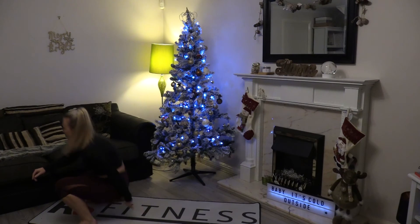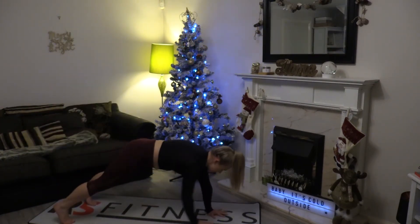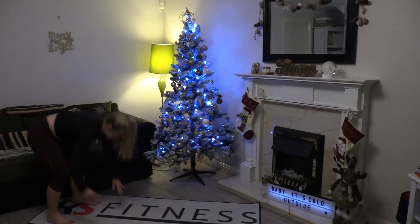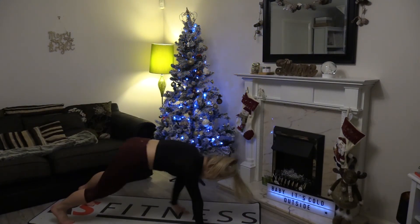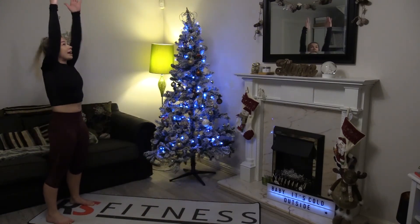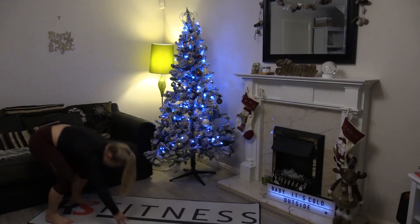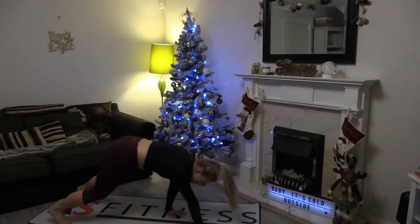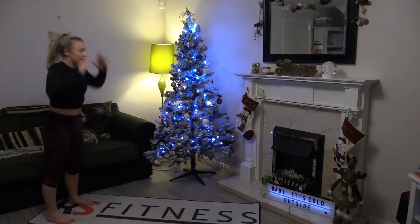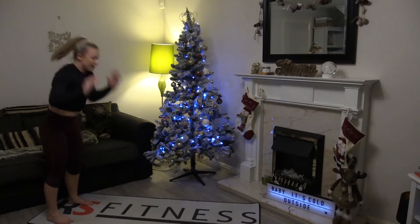We're going to take it straight back up onto our feet and into the ab walkout. Remember we're hitting that extended plank as we did last round — this time we're just moving a little bit quicker. Take that speed and energy all the way through for these next few seconds.